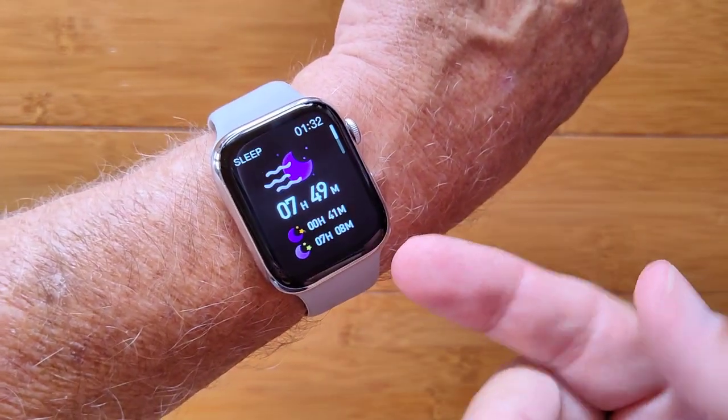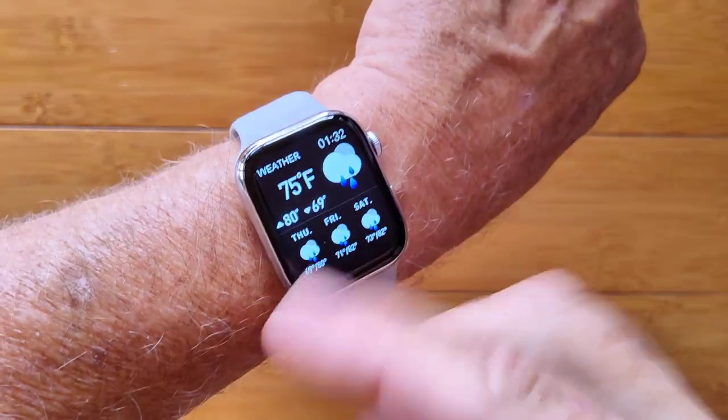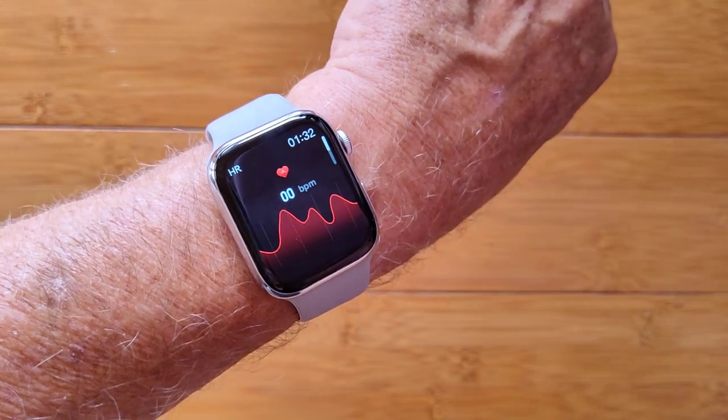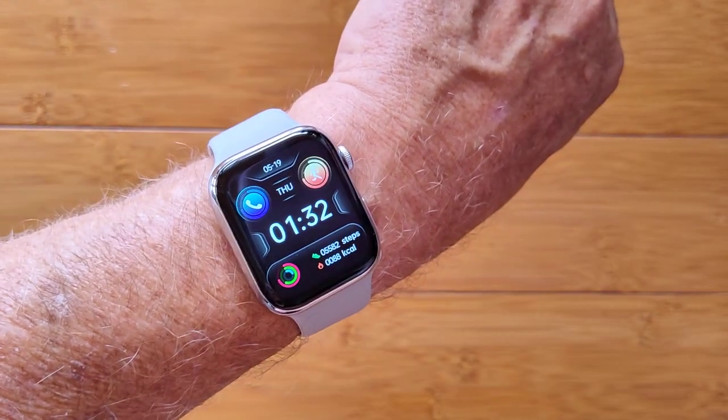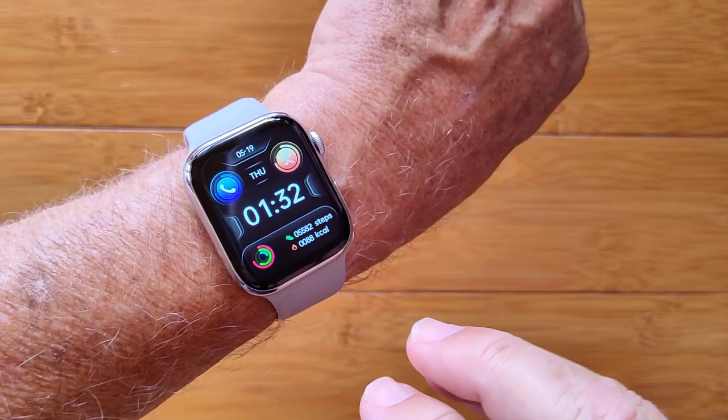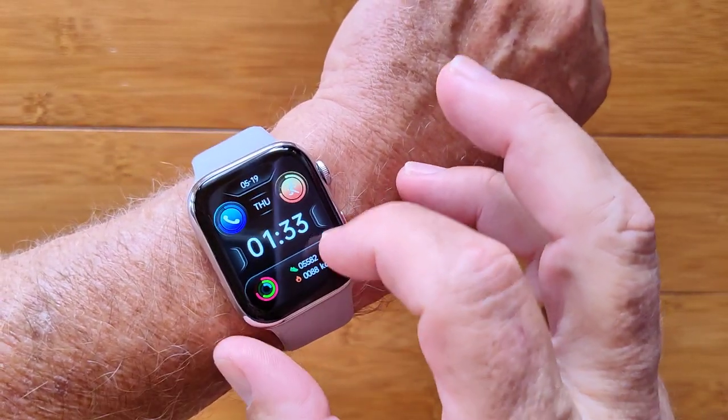You've got last night's sleep time, weather in your area in centigrade or Fahrenheit — everything is settable — heart rate or blood pressure, whatever you'd like, and then right back to your watch face. Those watch faces, you'll see in the full review, can be changed out if you want.